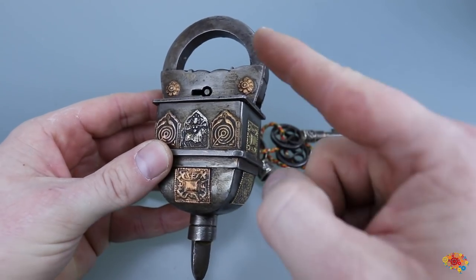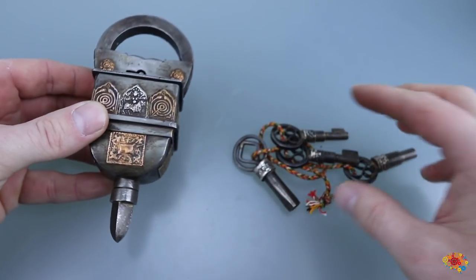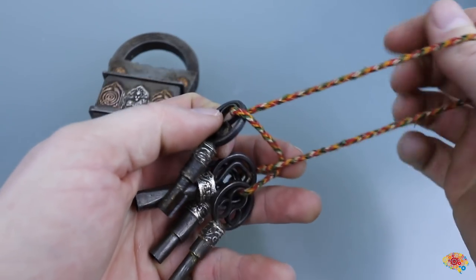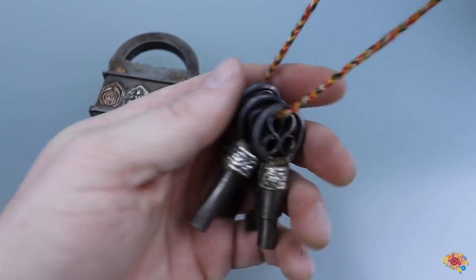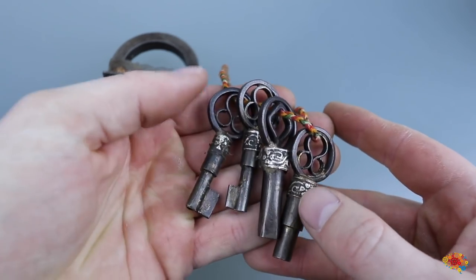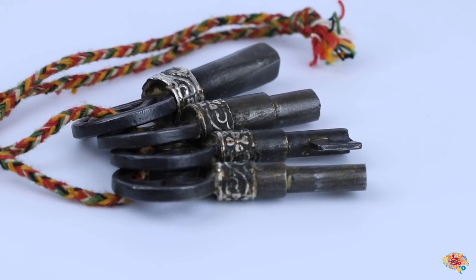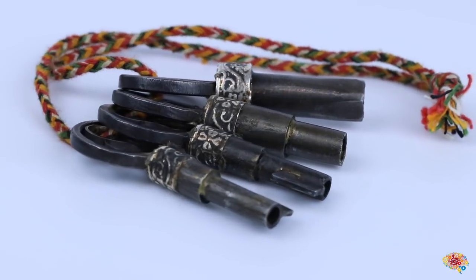This one is much more complicated than that one — that's a single-key lock. This one is a four-key lock. That one took me about 10 minutes to solve and this one took me a lot longer. It has many tricks up its sleeve; it has four keys and we use all four of them, and you've got to figure out how to open it.